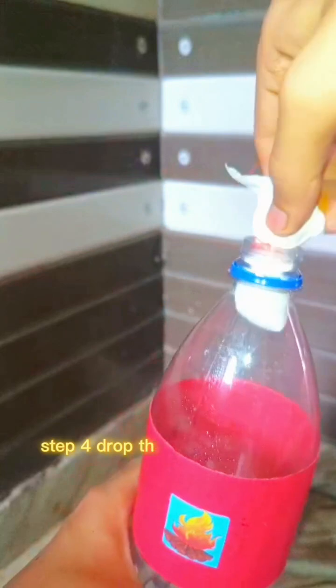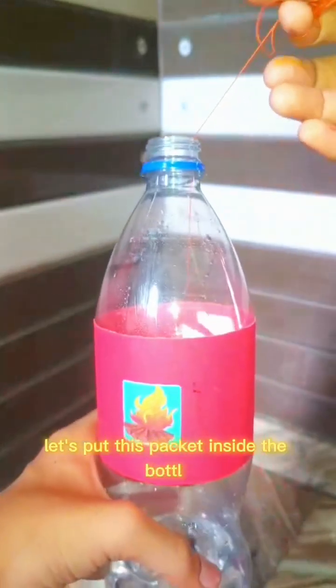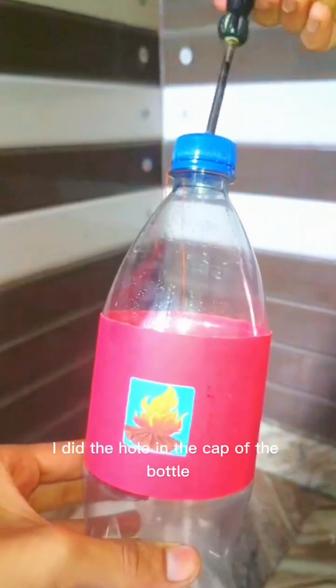Step four: drop the packet into the bottle. Let's put this packet inside the bottle, but remember, don't let it touch the vinegar yet. Then I close the bottle cap tightly.